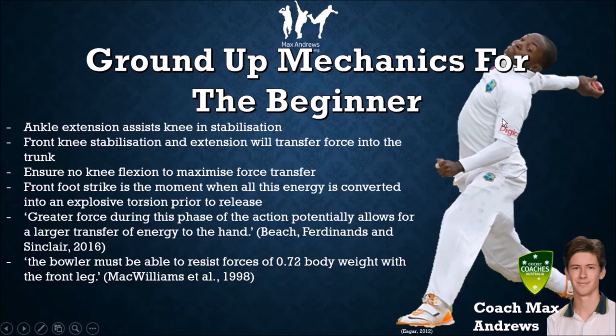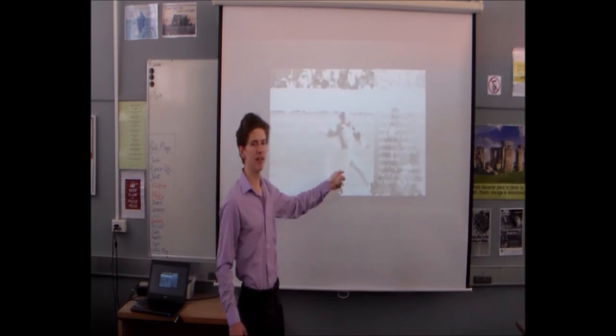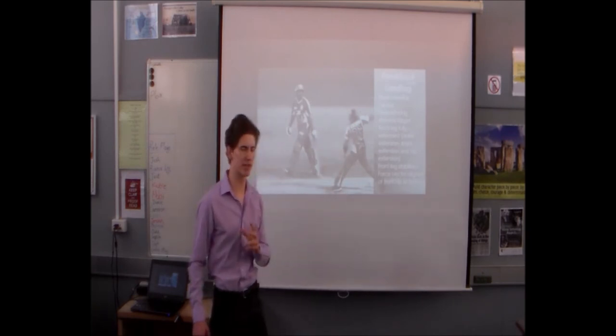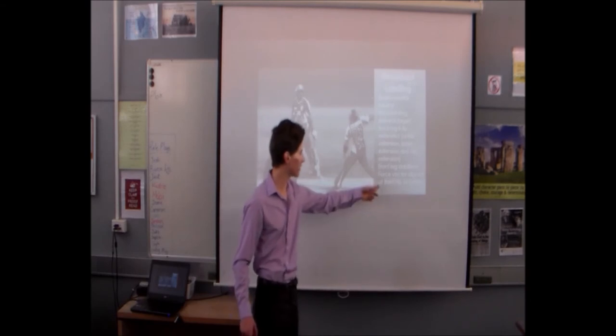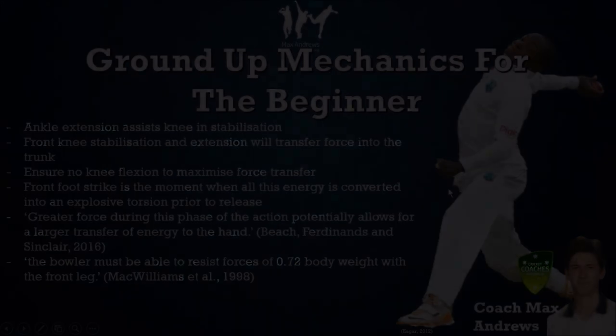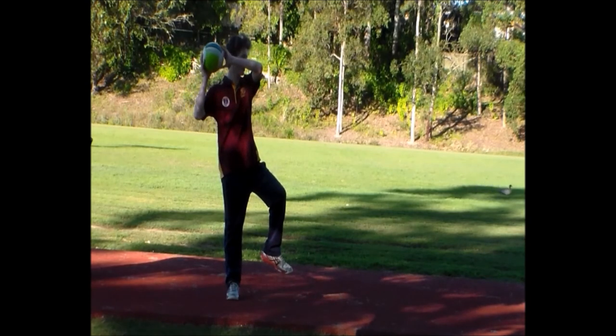All the force generated from the ground is transferred into the upper body, and ultimately the back leg is fully extended towards the target. Our head is very neutral, our arms are continuing to rotate towards the target, and our back leg is now fully extended — extension of the ankle, knee, and hip. It is so incredibly critical that the bowler is able to develop good strike power and hip-to-shoulder separation, which is a result of efficient extension in the drive leg in a linear direction.